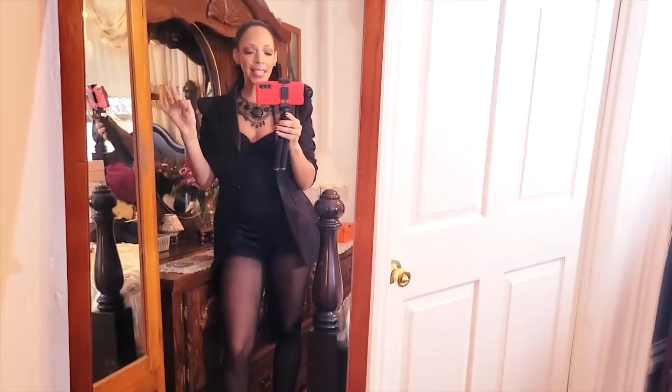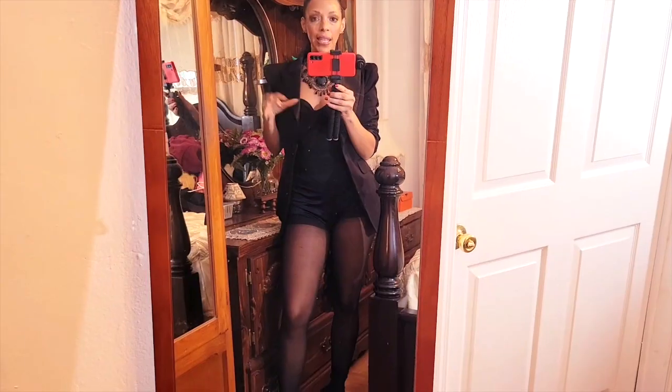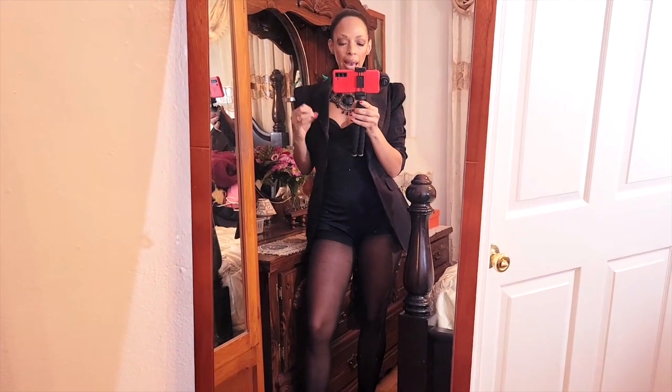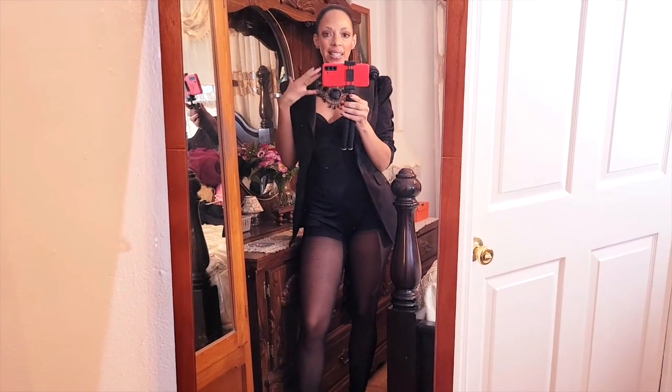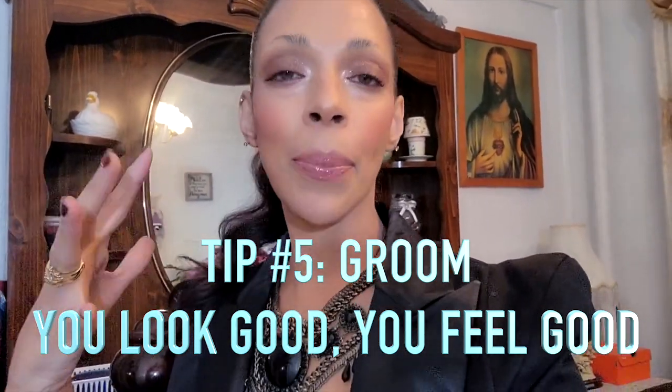Ladies, this is how you do it: play with texture, keep everything in a neutral palette, and accessorize. The last tip is to groom yourselves — do your hair, do your makeup. I don't mean you have to do elaborate makeup every day; at the end of the day we're all goddesses, and if you look good, you feel good. So the question is: do you think it looks expensive?